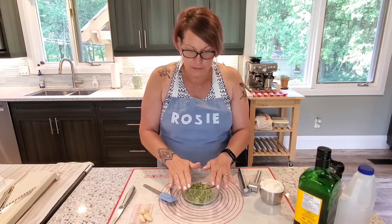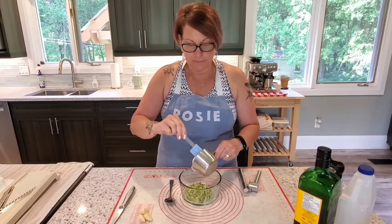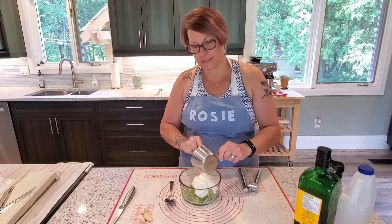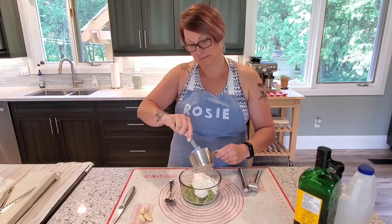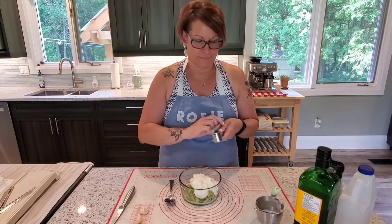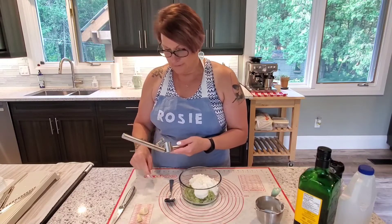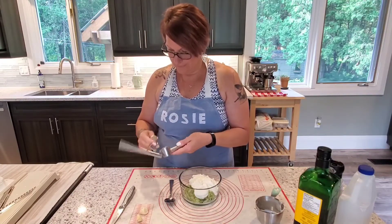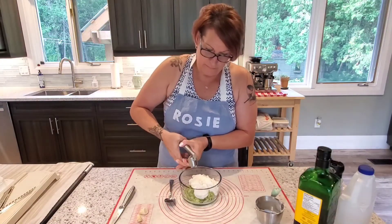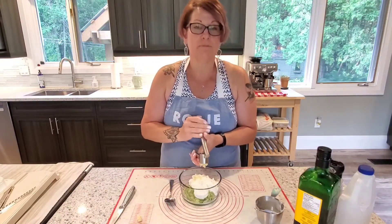So I've got half an English cucumber and one cup of Greek yogurt that we're going to add to this. I tasted the Greek yogurt and it reminded me of sour cream — it's plain. We're going to add in three cloves of garlic. Because it's going to be garlicky — maybe a lot of garlic, but it'll keep the mosquitoes away.